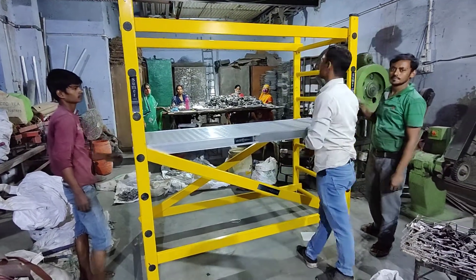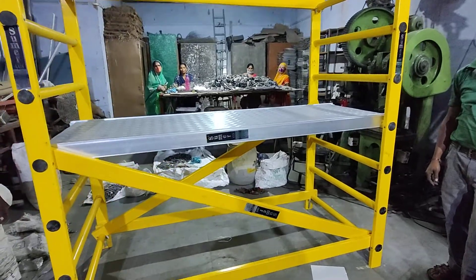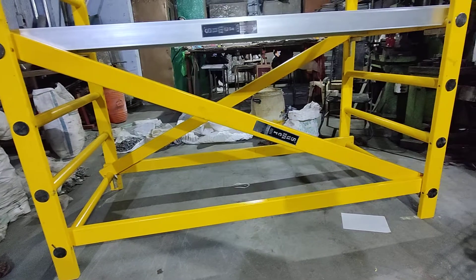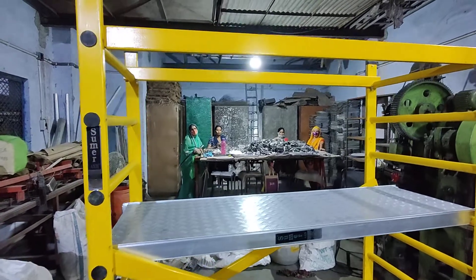We have now completely assembled the scaffolding — FRP scaffolding, Sumer make. There is also a protective railing.